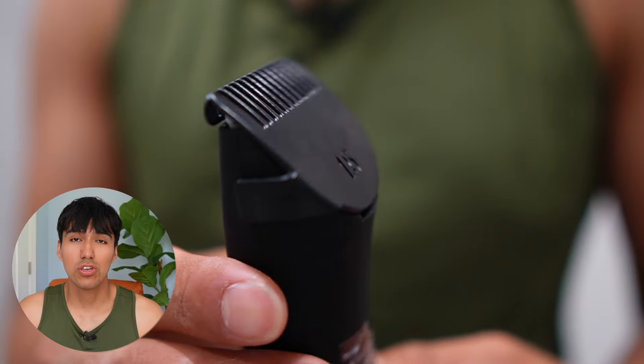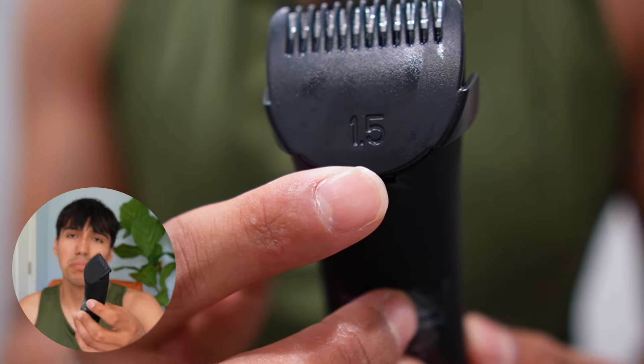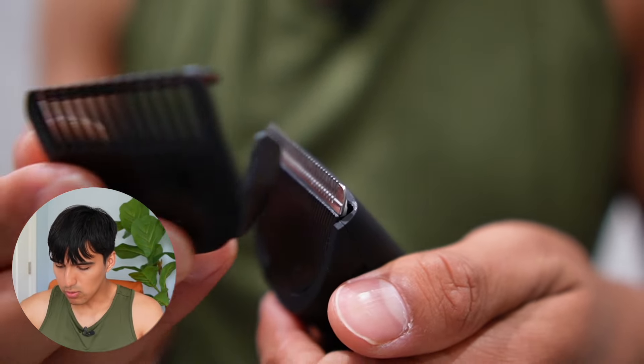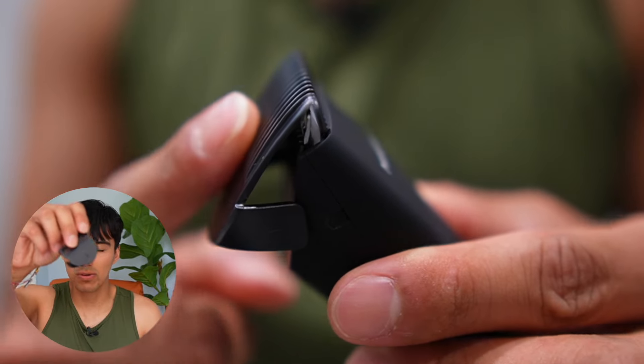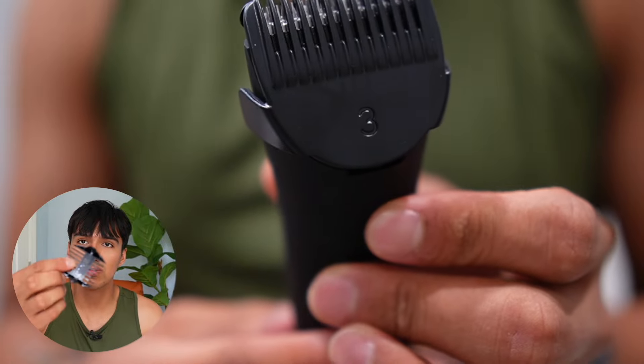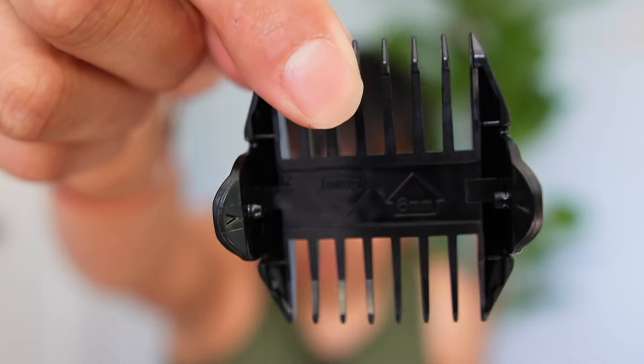The original guard it comes with is one and a half millimeters, but that's a little too small, so I want to switch it over to the three millimeter one. You also have two other options: a three to six millimeter and a six to twelve millimeter size.